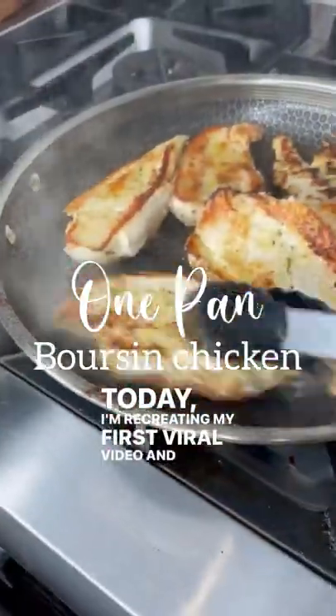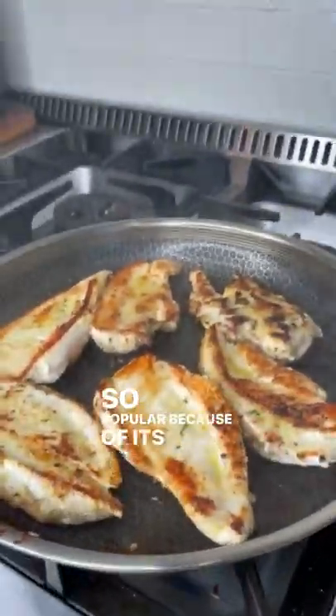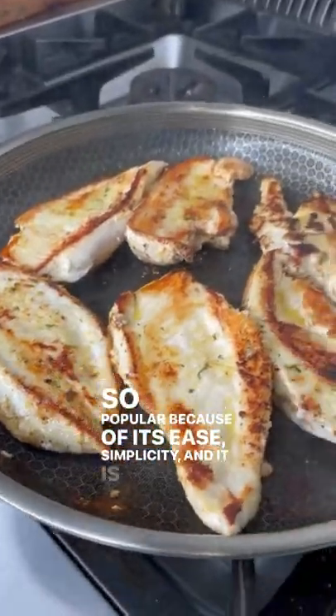Today I'm recreating my first viral video, and I think it was so popular because of its ease, simplicity, and it is delicious.